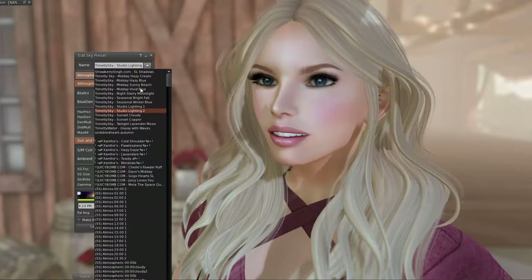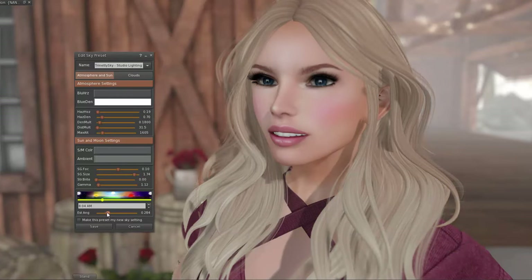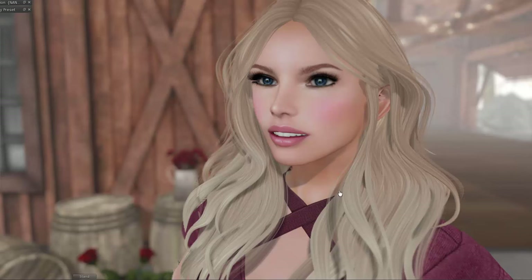This is what I spend most of the time doing — just looking for a good windlight setting that has shadows and all that. I think that looks pretty okay. The shadows aren't blocking my face but you can still see that I have them. Everything looks good.